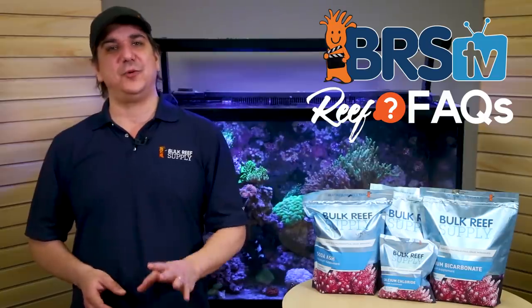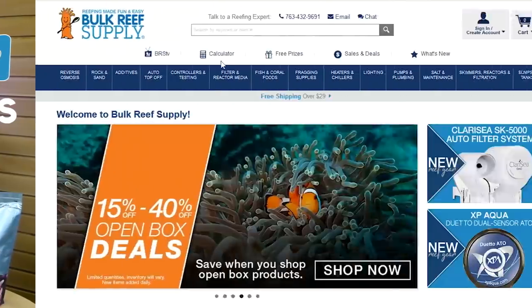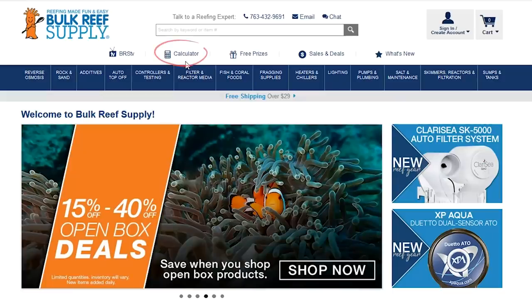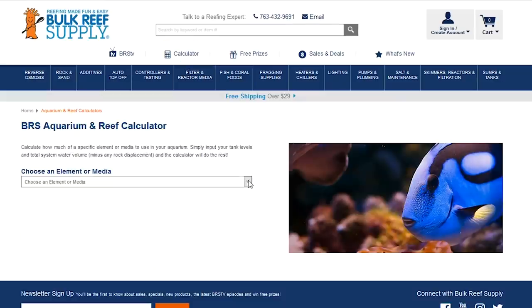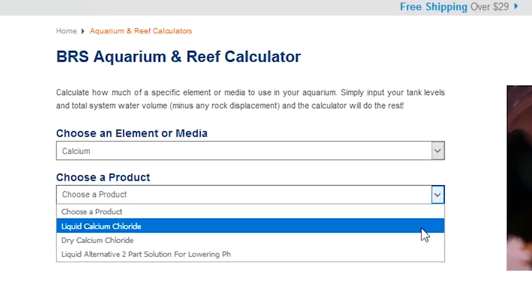We're going to walk through all three — calcium, alkalinity, and magnesium — starting with calcium. First step is open the calculator, which is found in the header of the BRS website, then select calcium. There are three options. 99% of you are going to select liquid calcium chloride, which is the primary recipe and what is in the instructions and on the packaging.